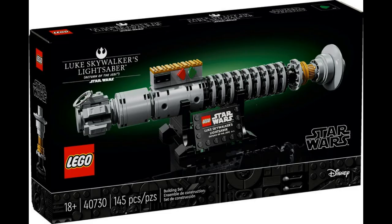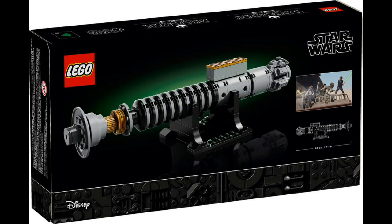Also, the gift with purchase for this set is just pathetic. I'm pretty sure we've gotten Luke's lightsaber before, albeit a different one. The last one was his hilt from Empire Strikes Back, while this one is from Return of the Jedi. But still, at the end of the day, who's really collecting different variations of LEGO lightsabers?